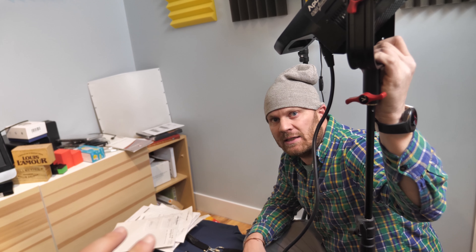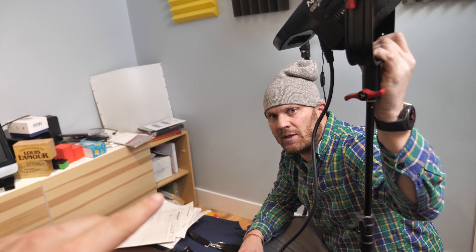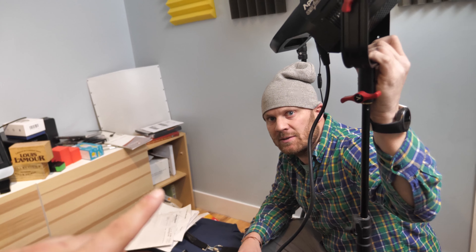All right. Oh, you opened it. Okay, good. So, Jared, you've been doing tinkering. I tinker. Show me this tinkering.